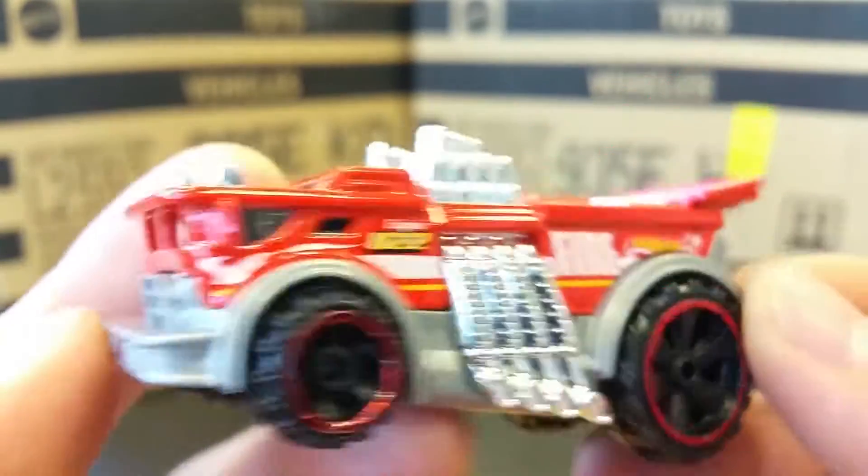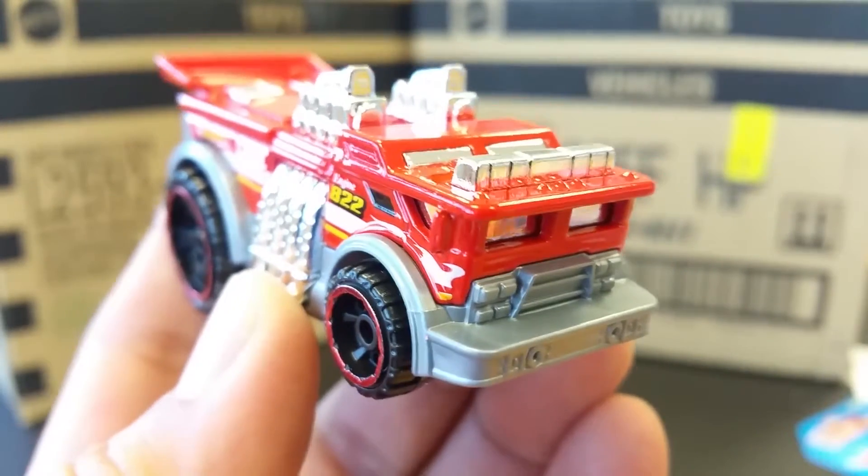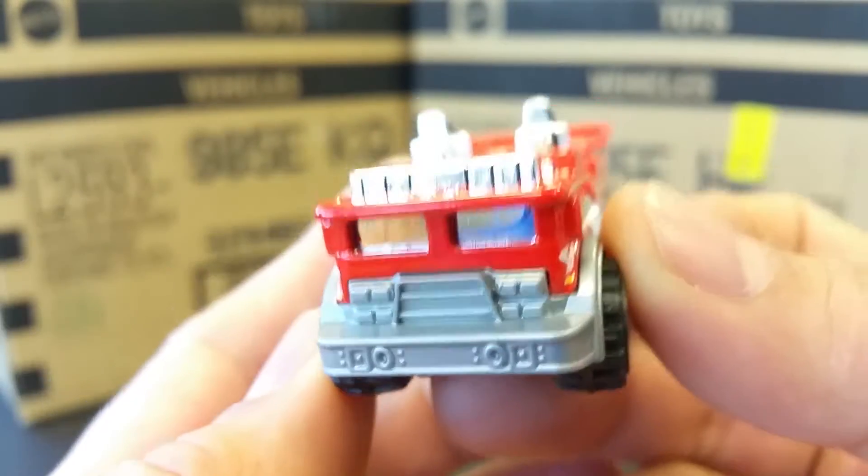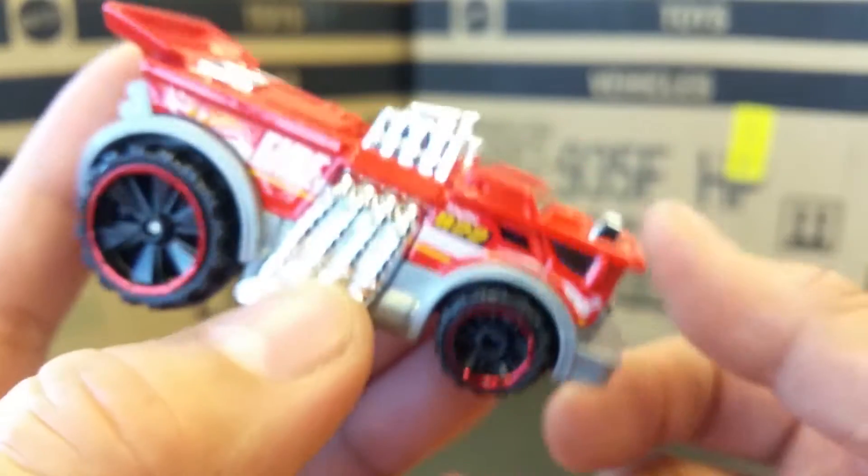Very, very cool. So finally the firemen get an awesome little car. The police normally get the Lamborghini, well now the firemen have the hot rod fire truck. Anyways, thanks for watching.